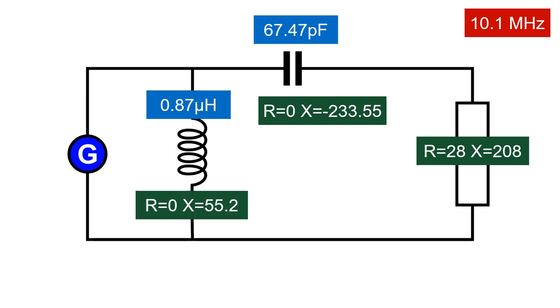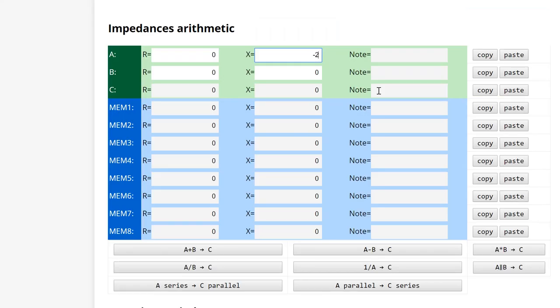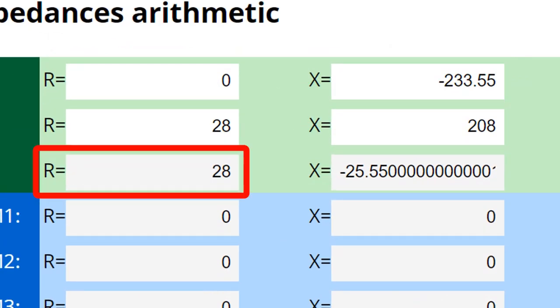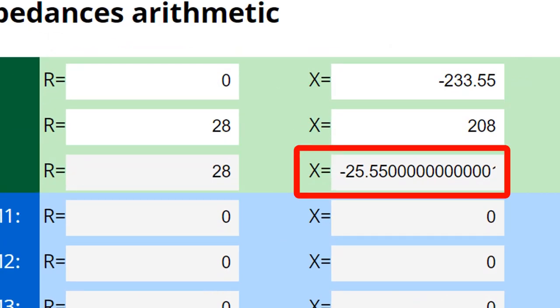Now we have all the data. The first thing we notice is that the capacitor and the load are in series. We can apply the rules of impedances in series and replace them with an equivalent impedance. Using the online calculator's Addition button, we get an equivalent impedance of R28, X minus 25.55.